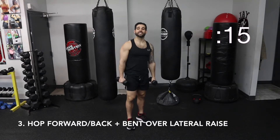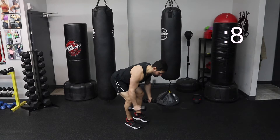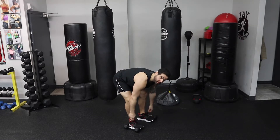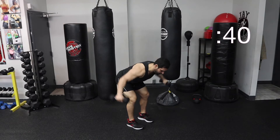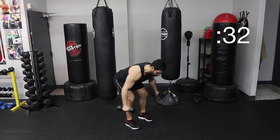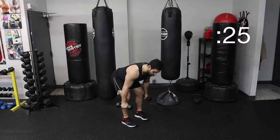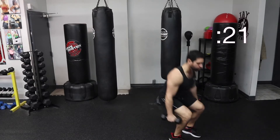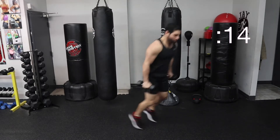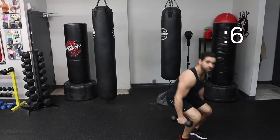Third exercise is going to be a bent over lateral raise. I'm hinging at the hips, keeping my back tight. Going one, two. Now hopping forward, hopping back. Watch the dumbbells at your feet. Ready, three, two, one, let's go. One, two. Bring them down. You can hop with them. Squeeze your core. Forward, support that lower back. Big jump forward, big jump back. Form over speed all the time. Find your footing. Squeeze your back. Land nice and soft. Ten seconds. One, two. My legs are burning.